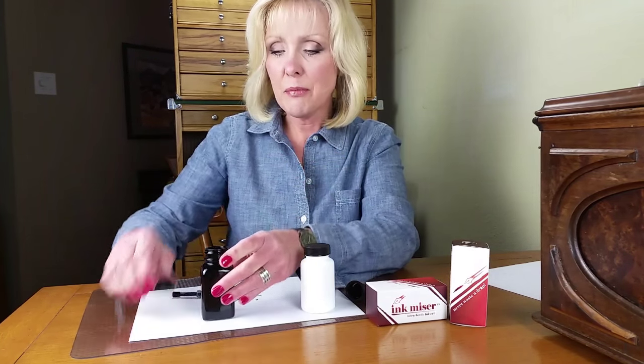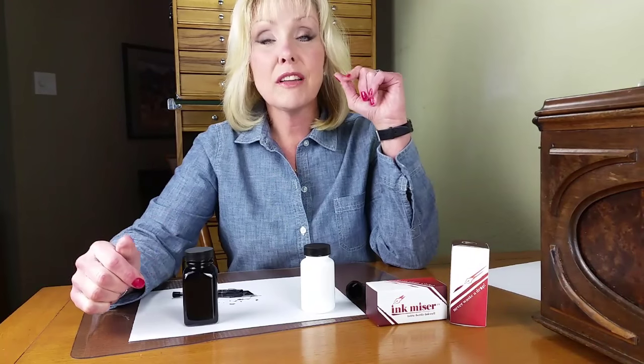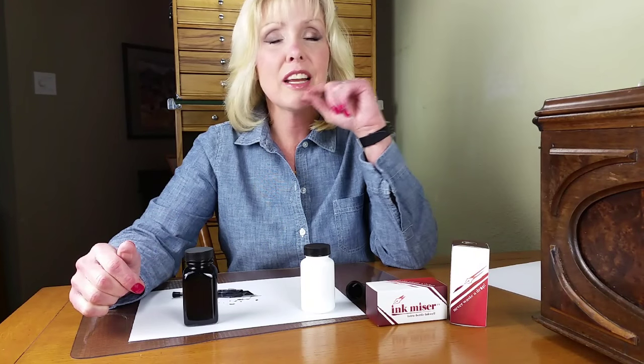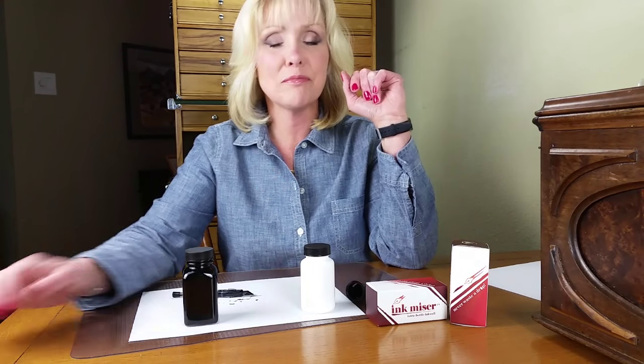You replace your cap and leave it in place till next time. You don't need to remove the Ink-Mizer — it will stay securely and it will not leak. You can go online at luxurybrands.com and look at any of our authorized dealers to order. Thank you very much. Ink-Mizer Inkwell — never waste a drop.